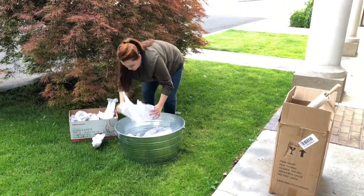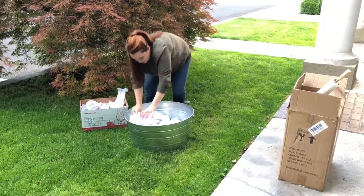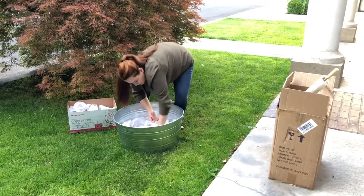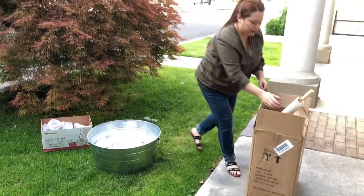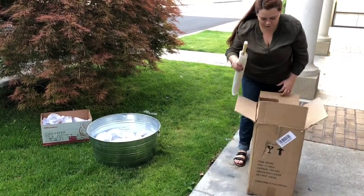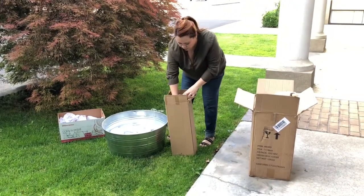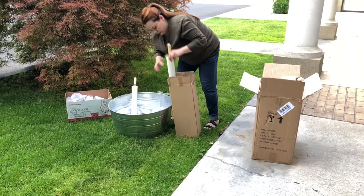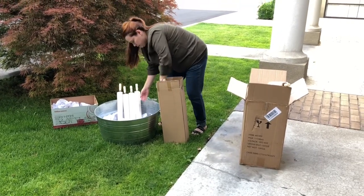So I went to TJ Maxx and Home Goods just trying to find a container for the umbrellas. I had a cute container from Home Goods, but unfortunately it didn't fit — I needed something wider and it just didn't work out, so I returned it. I got this one from a friend who had used it as a container for cans and beers. She put ice in it and put all the sodas in there, and it worked out well. I borrowed it from her and decided to give it a try.